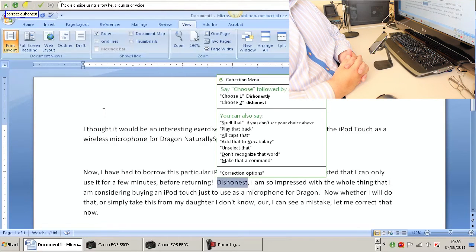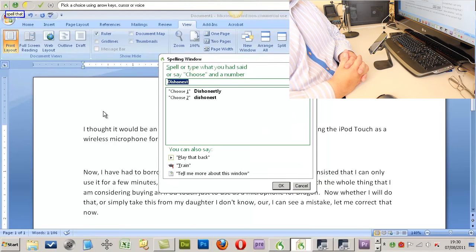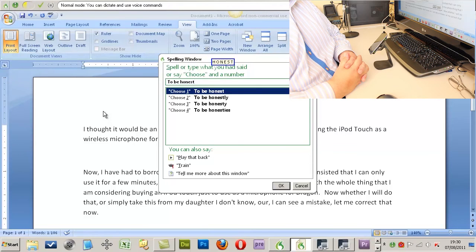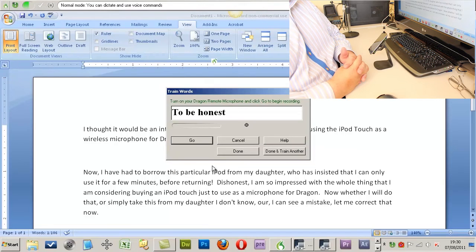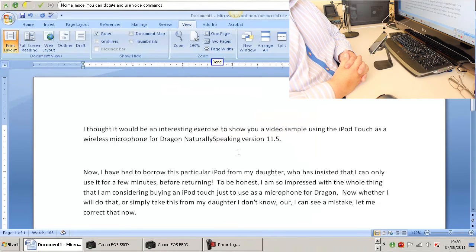Spell that: Cap T-O, B-E, H-O-N-E-S-T. Train. Go. To be honest. Done. New paragraph.